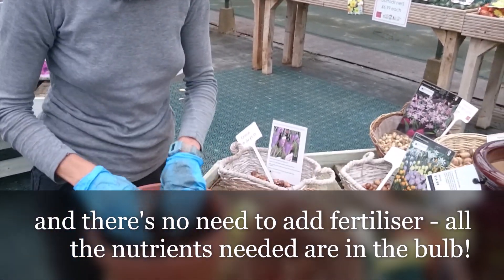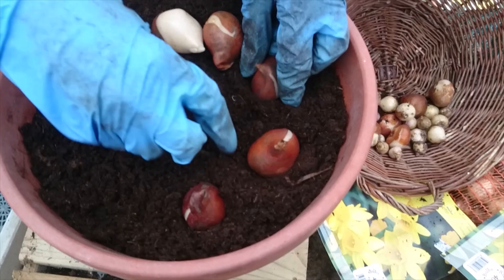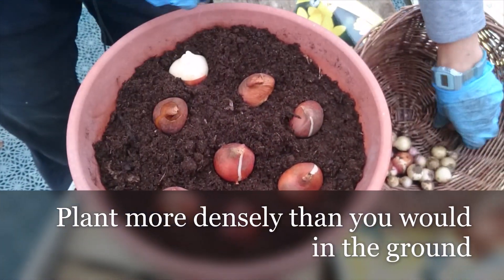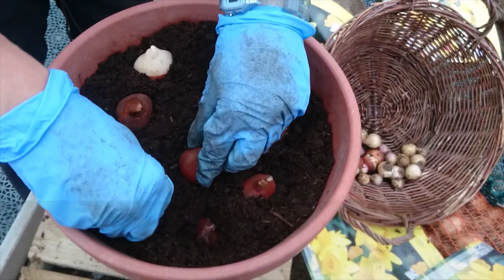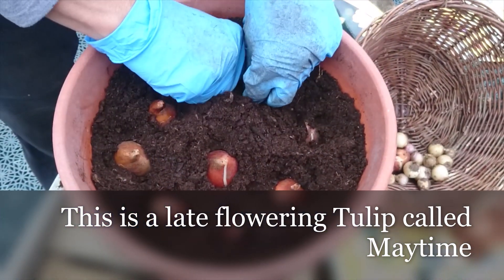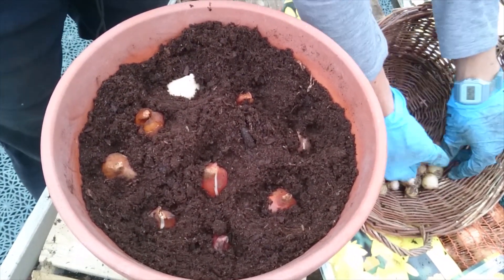I've got the compost nice and loose. Going in layers, you tend to go denser than you would in the ground because you want it to look really spectacular. I've got eight tulips and I'm going to sink them down — the compost is nice and squashy. This tulip is called Maytime, a nice easy clue that it's going to flower in May.